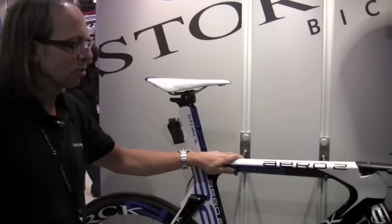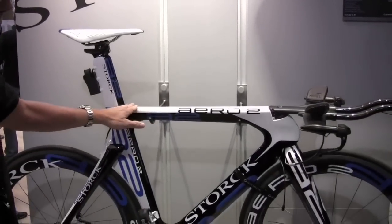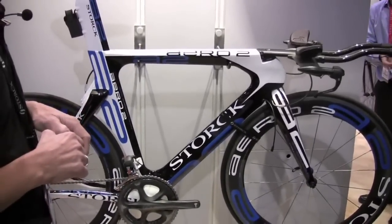So what you see here right now is our prototype, and on the other side we have the first rideable version. We tried to make the fastest bike and to incorporate some special technologies.